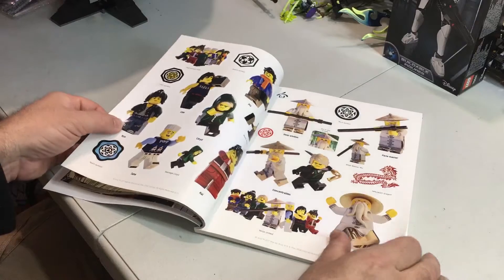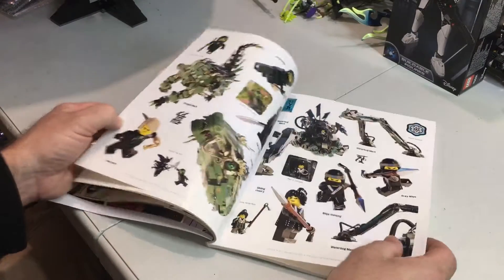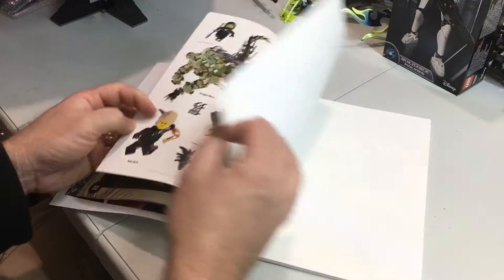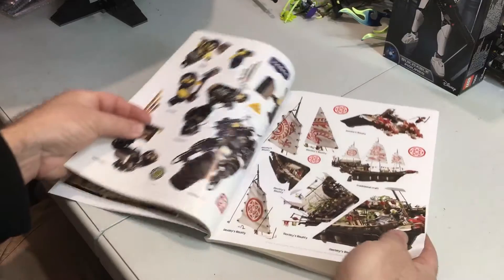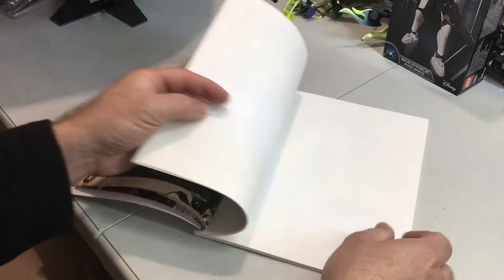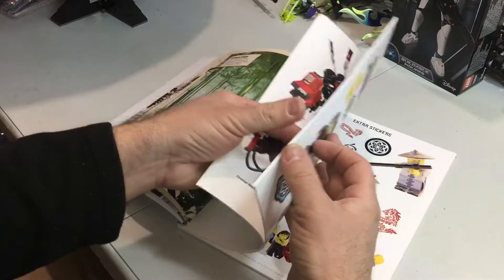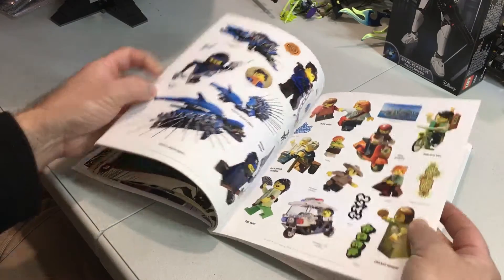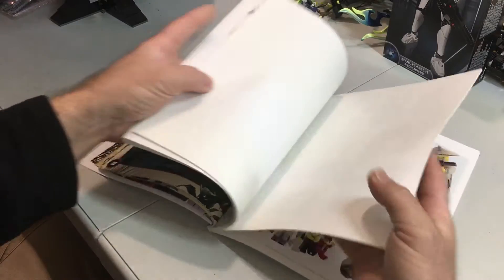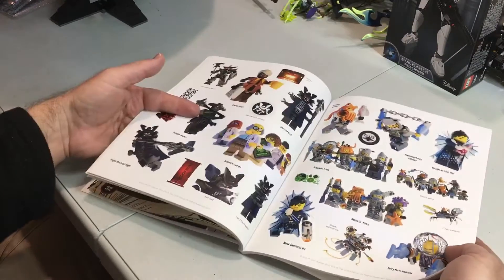And then we're into the stickers — there's actually two sets of these types of stickers. You go through them all. And I think that's towards the end of it. And more stickers there.